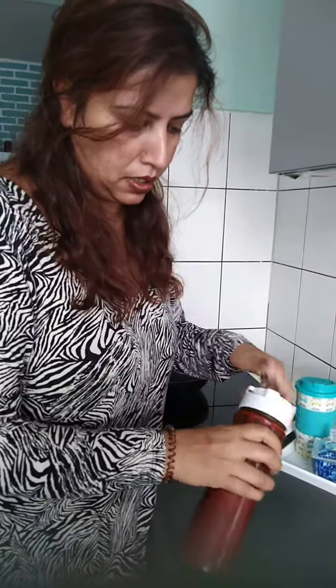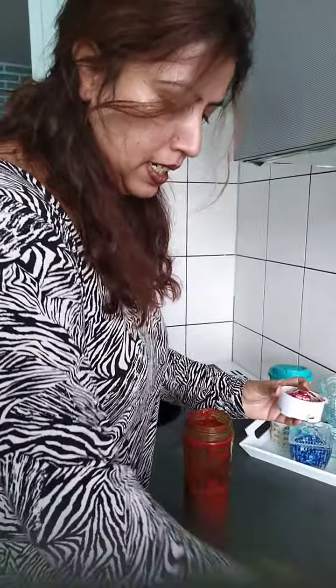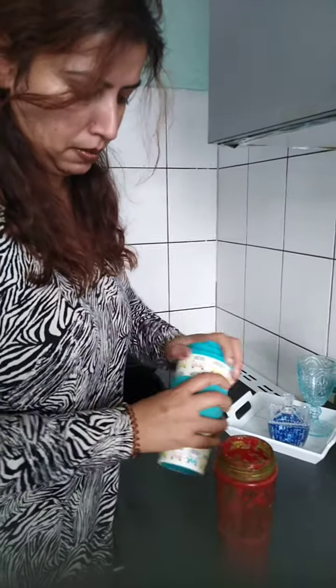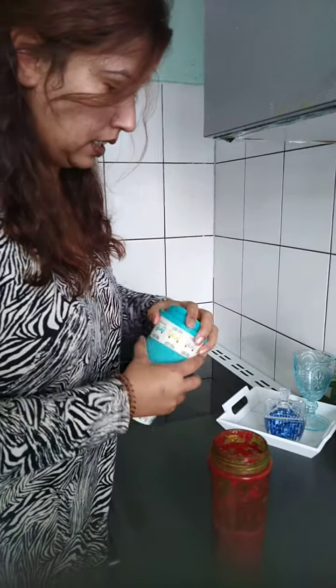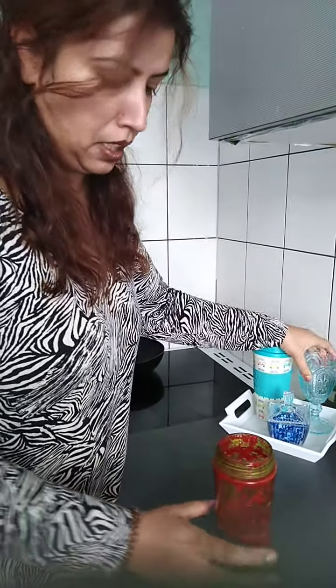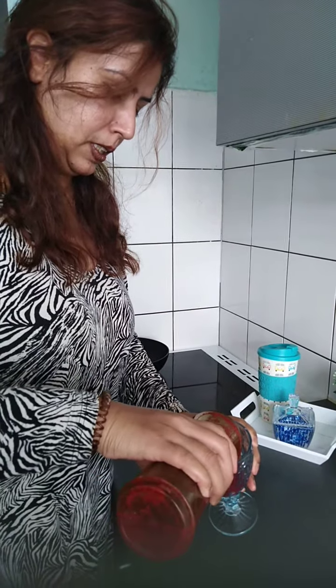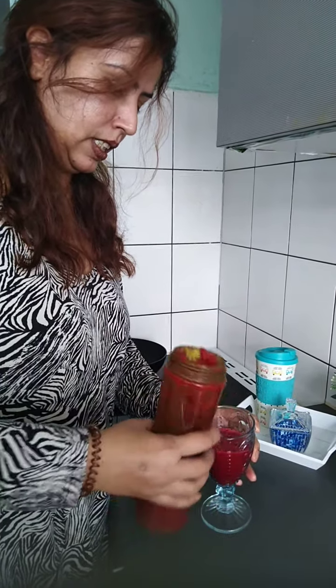With this lid, you can put it on and take it to the office. If you are at home, then you can store it in your house. I hope that you all like this, and I hope to see you in another video. Thank you.